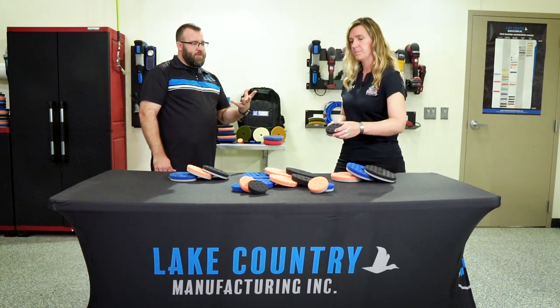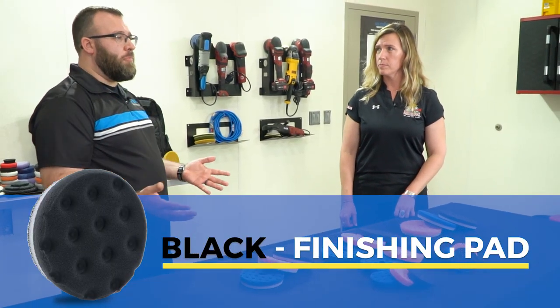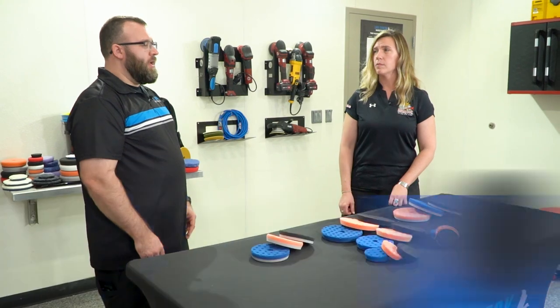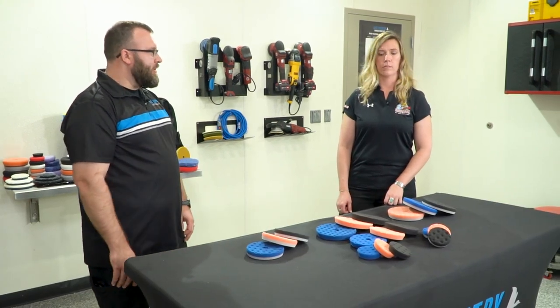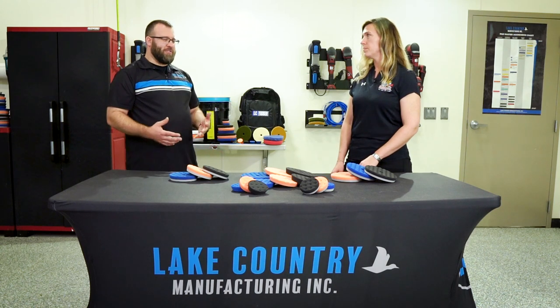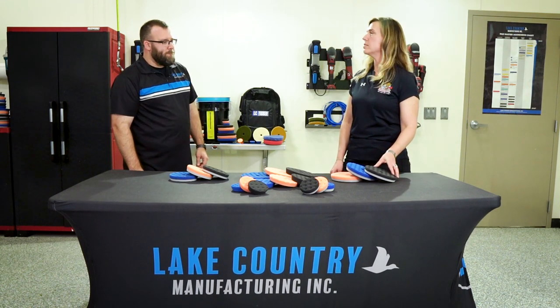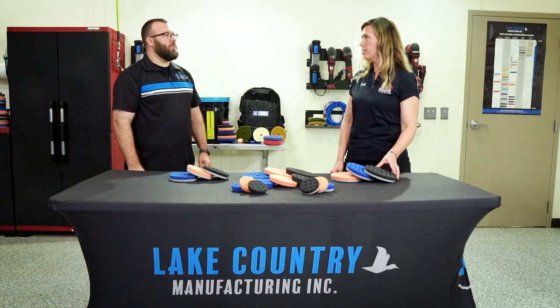The black pad is a very soft foam, mainly used for final finishing or applying a wax or a sealant. It doesn't really have much of a cutting ability. If you're going to use it, don't expect to correct anything with it — it's more for your finishing aspect. So it might be your last step, your last product that you're going to use.